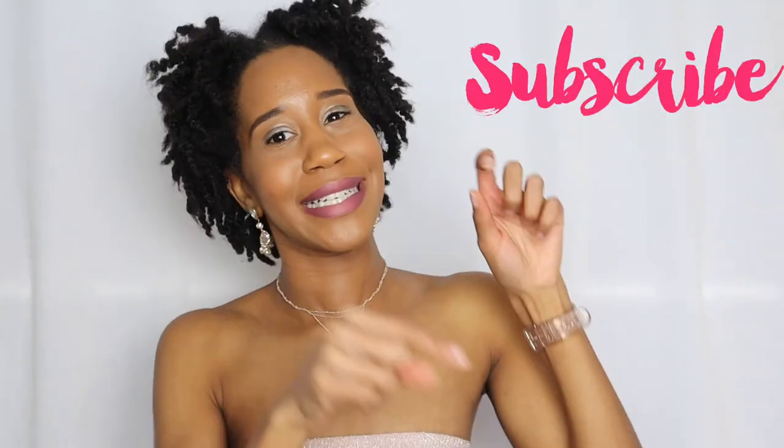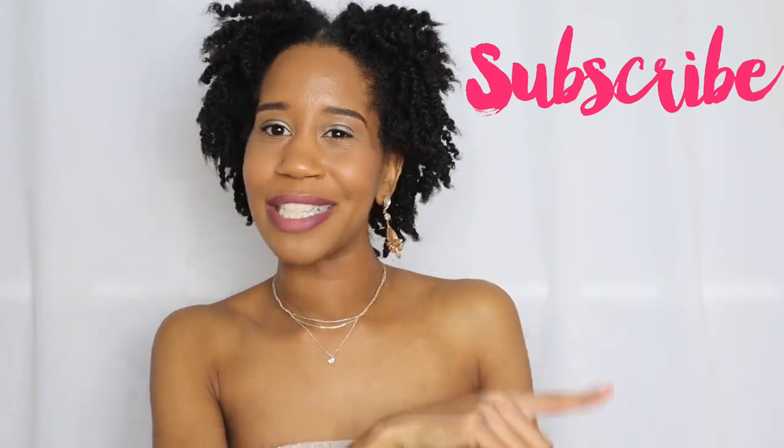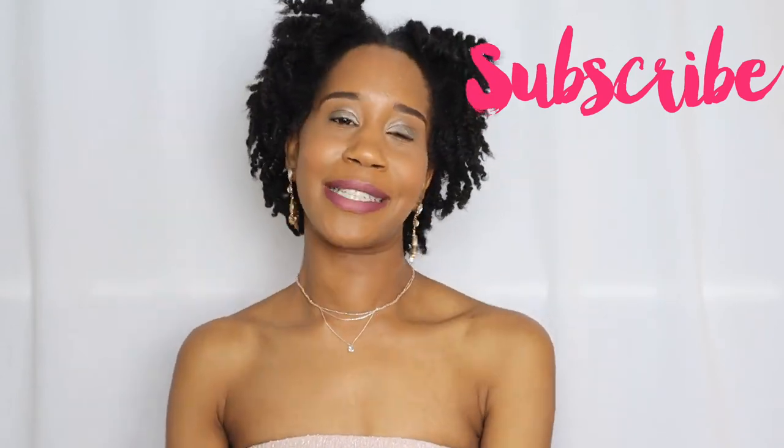Don't forget to give this video a big thumbs up if you enjoyed it, share it with your friends, family, and curl friends, and click the subscribe button to be notified whenever I post. Until my next video, I'll see you guys later - bye!